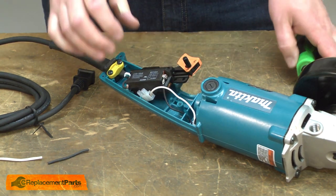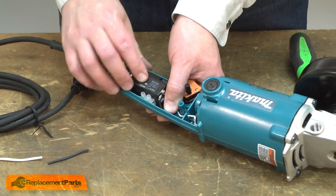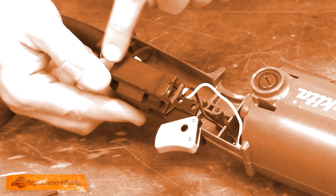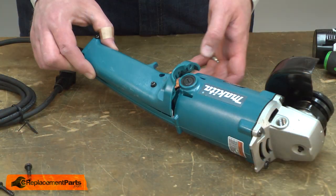The switch can be wired to interrupt both the black and white wires. In this case, however, it's only interrupting the black. If the switch was wired for both wires, there'd be a second set on the other side. Now I'll reinstall the handle.